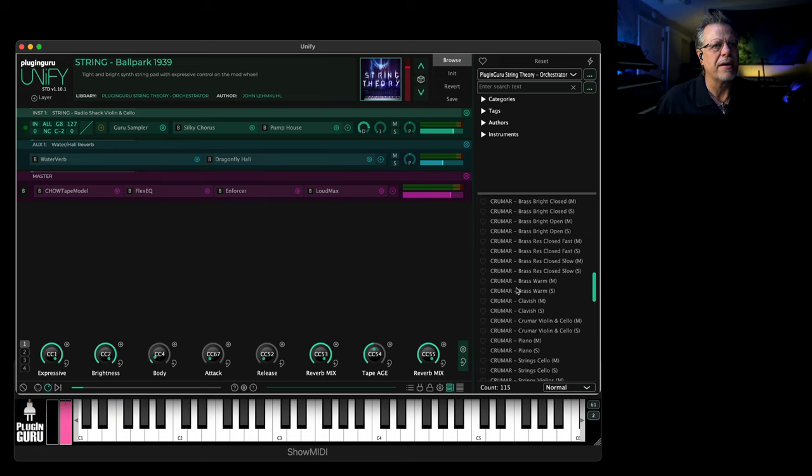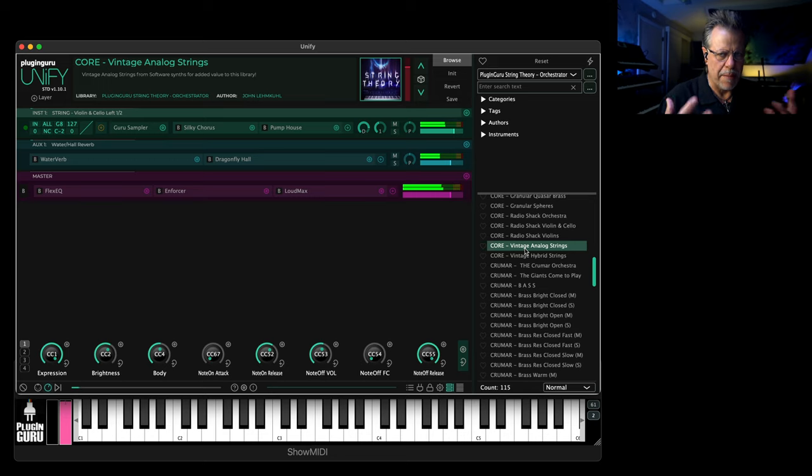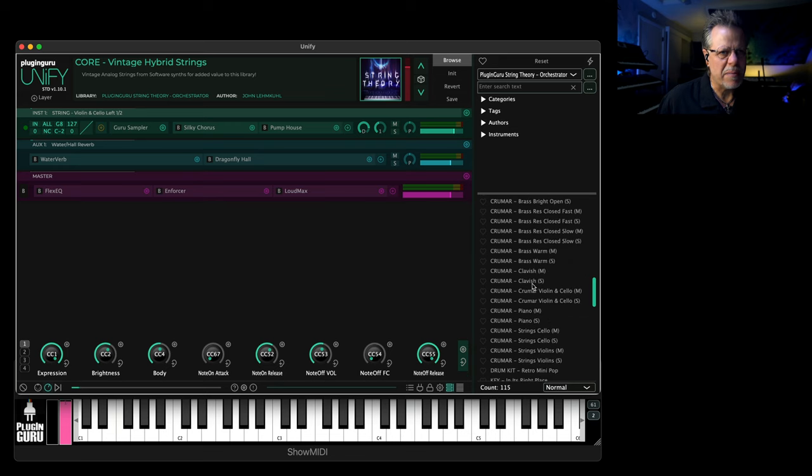In the core, you'll notice there are two different string pads at the end — there's a vintage kind of big Juno 60 kind of thing, and then more of a boxy one. So all of those together, I've made 115 patches.